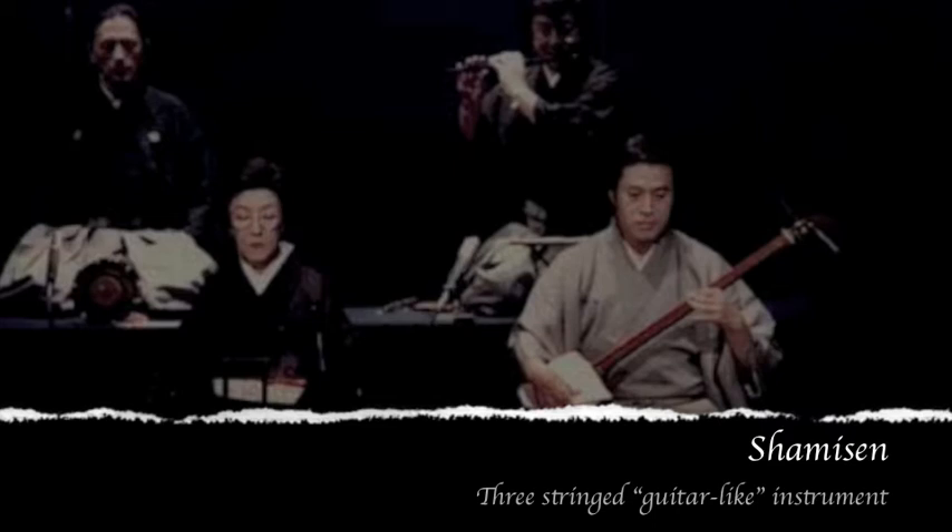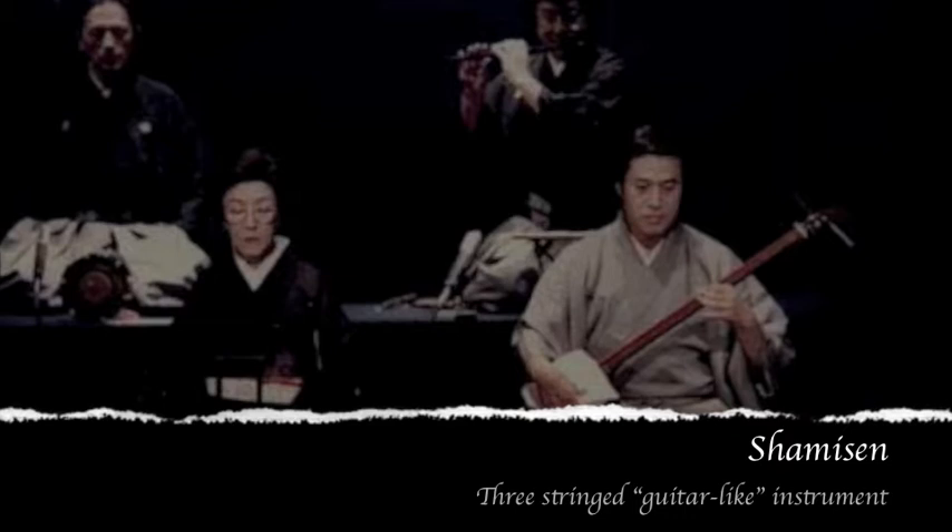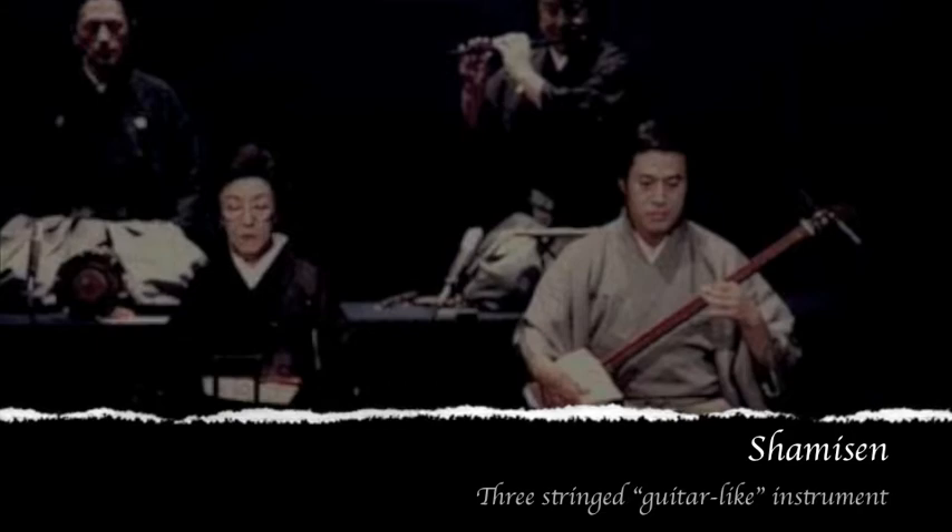The Shamisen, pictured above, is one of the oldest instruments involved with Kabuki. It's the main instrument behind most ensembles. The three strings it's composed of can be adjusted throughout a performance to three different tunings: the Han Chousi, Niigari, and Sansagari. These three pitches can still be adjusted for certain accompaniments.